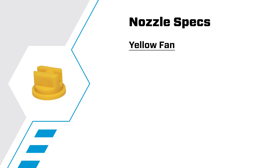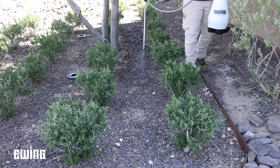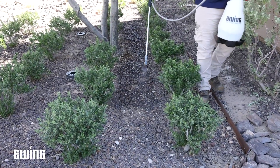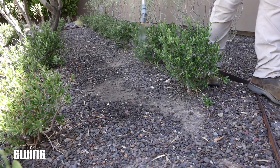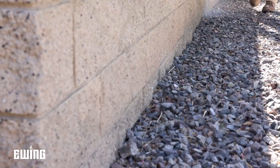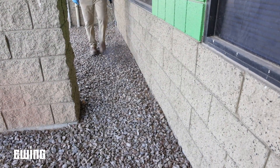The yellow nozzle applies materials at a 35-degree angle, with a flow rate of 0.15 gallons per minute at 20 PSI and 0.31 gallons per minute at 40 PSI — the narrowest and lowest volume of all three flat fan nozzles. This is ideal for precision applications such as weed management between plants, where it is critical for the spray not to make contact with desirable landscaping plants. It's also a good choice for non-selective herbicide applications on fence lines or around structures.